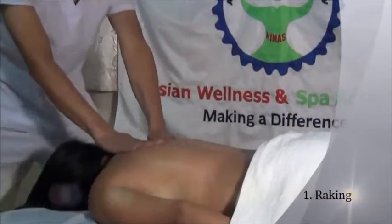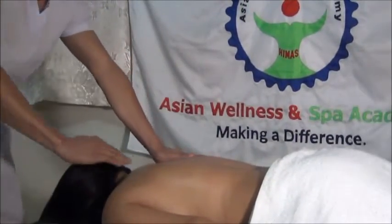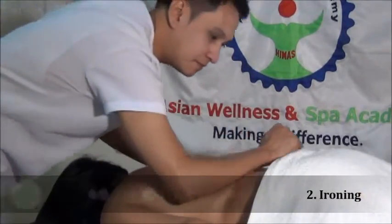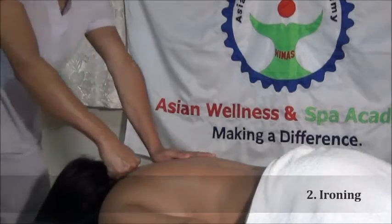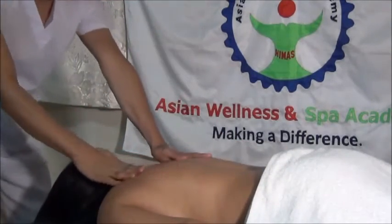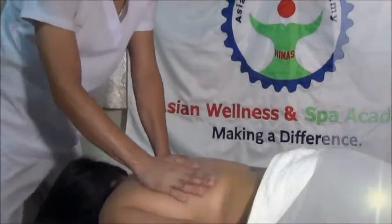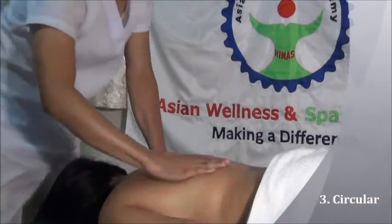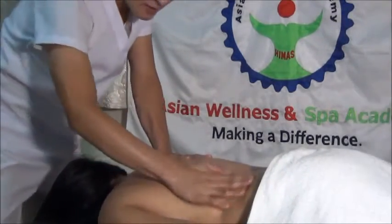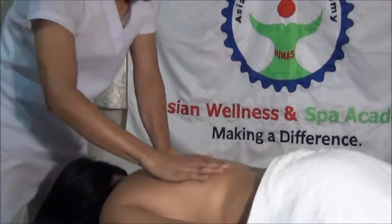The next sub-variation is the ironing. It is a deep stroke using palm, forearm, or fist. Then the circular — the thumb edge and the heel of the hand are mostly used to stroke. Each hand pushes in a circular motion. The hands walk in opposite directions, similar to 'wax on, wax off.'